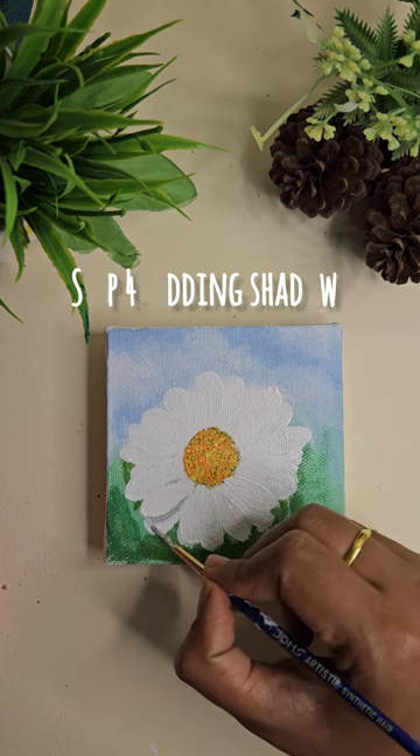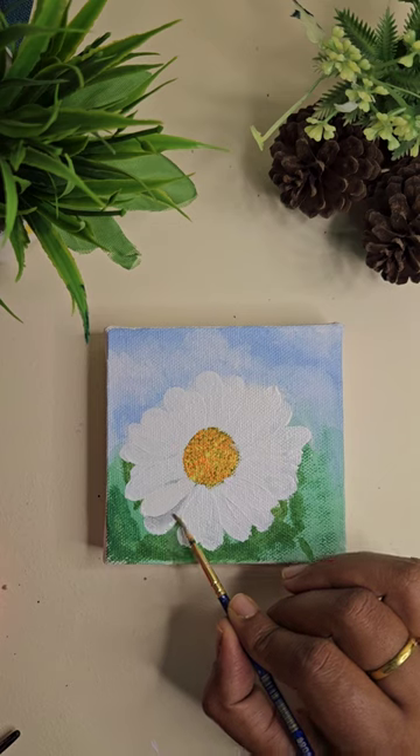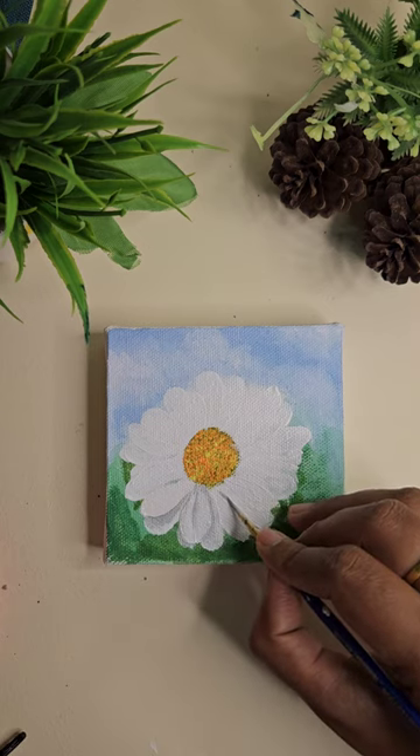Now is the most important part — creating the shadows. I'm using black and white color to create a gray shade, which I'll be using to create shadows on the petals.